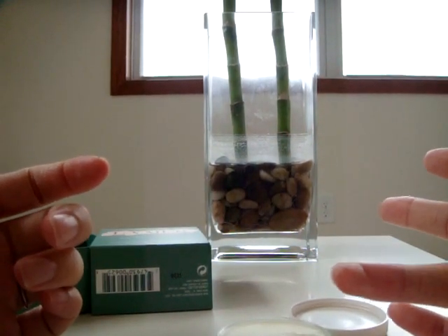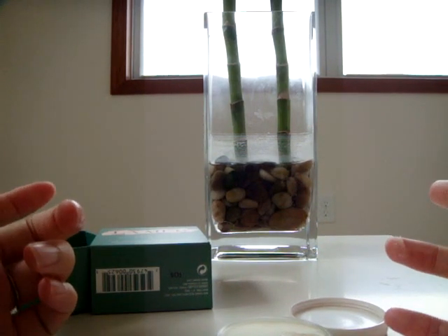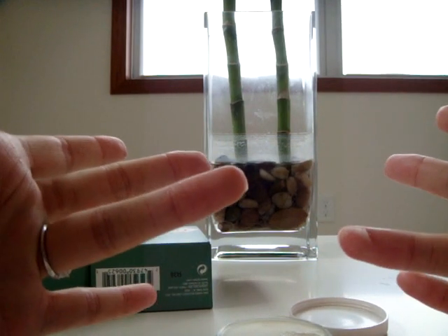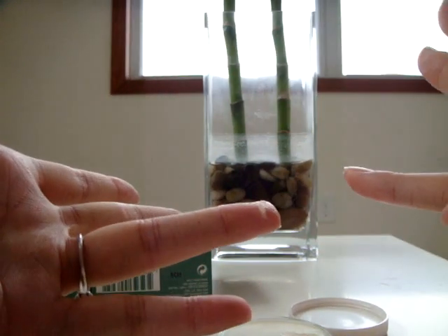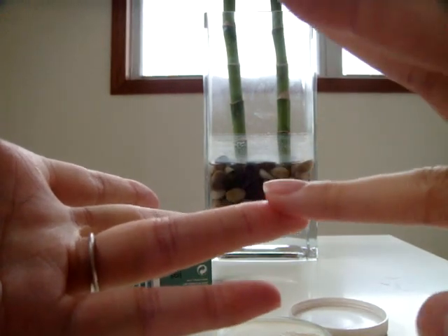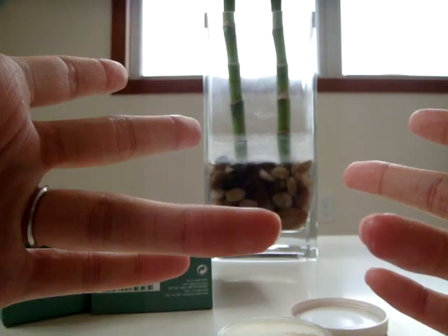Because it is a La Mer product, it has its Miracle Broth in it — that is what is special about La Mer. So to get the Miracle Broth as a treatment, you have to activate it. What I do is put the product between my fingers and rub it. When you rub it, the body heat will basically activate the product, and as you can see, it becomes clear. Then you basically apply it.